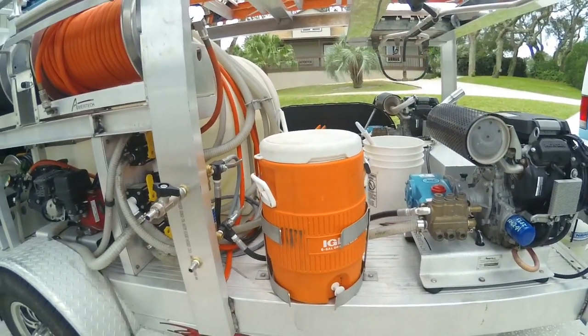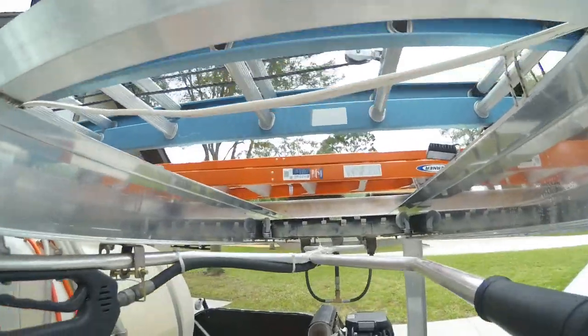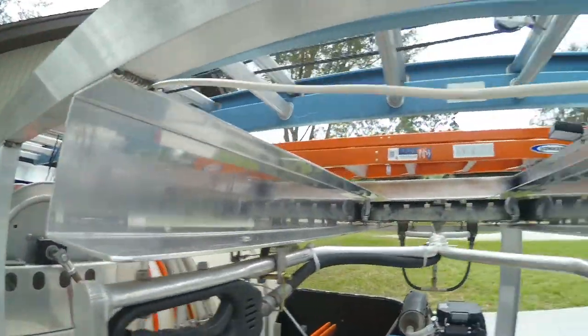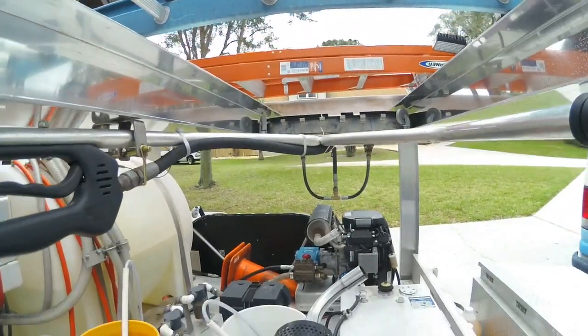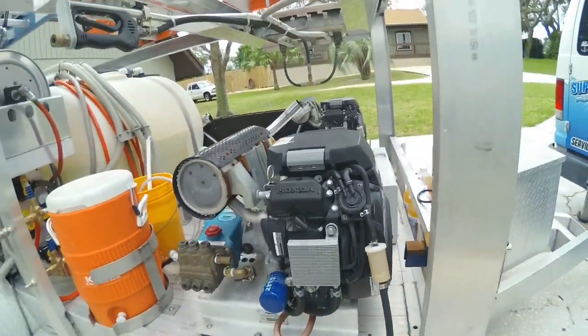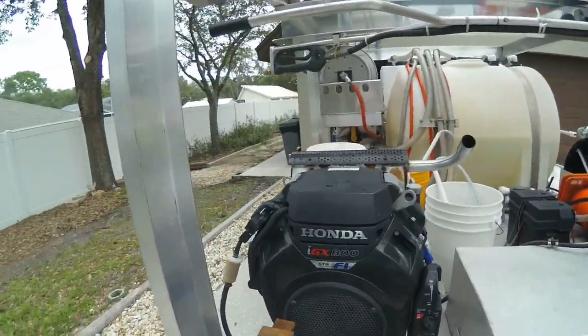And of course we get very thirsty down here in Florida with all the heat. Then we have this mini-mondew in here — nice little rack for it. It's a 31-inch mini-mondew. Then we have two Honda IGX 800s — 8-gallon-a-minute machines.